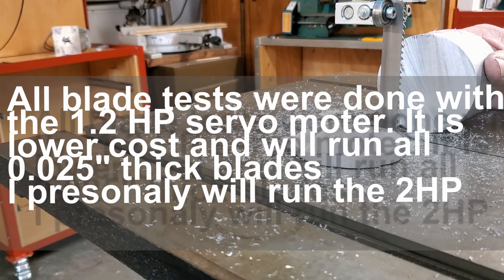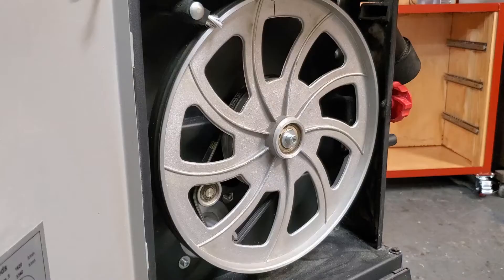I am now convinced that the 2 horsepower is what I'll keep on this machine. We are going to do a remove and replace — pull out the 1.2 horsepower and put in the 2 horsepower. It's just a simple swap out. I'll also show you how to line up the belt with your system while we're doing it. It shouldn't take very long.